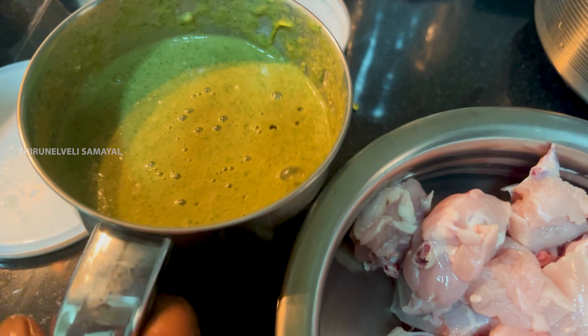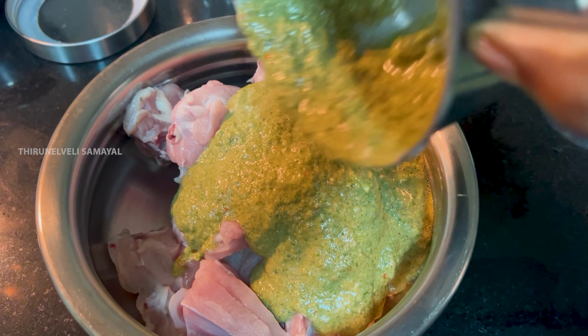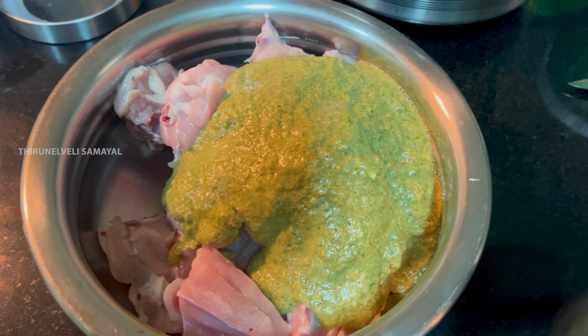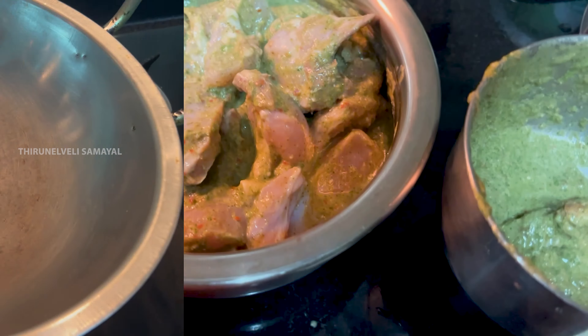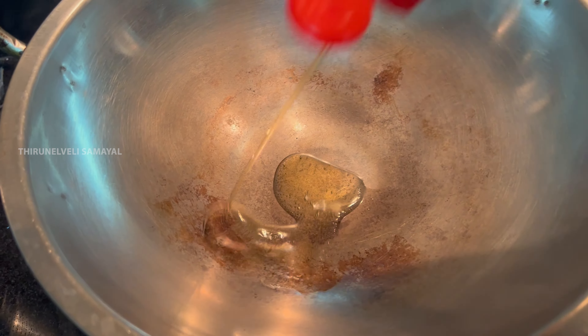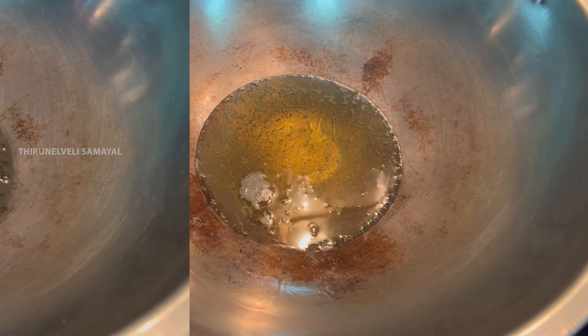We will add the paste to the chicken. I will mix it well and add a little bit of sauce. Then we add some masala.